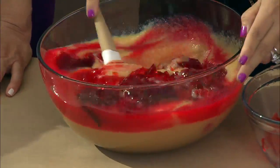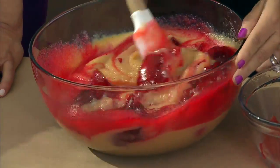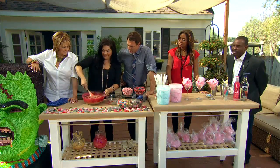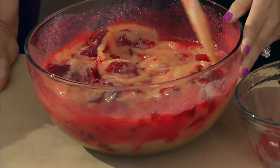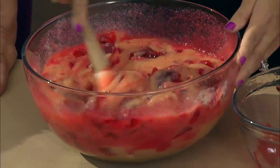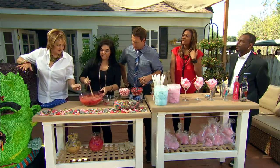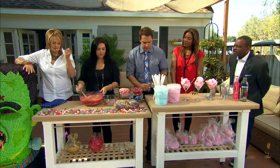It's so gross! We're gonna stir all that up. And if you want to make it even deeper red, like a real gory color, just add more of the red hot solution. You guys can taste it.